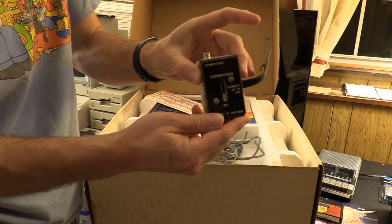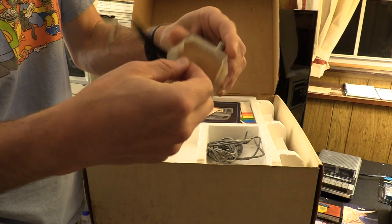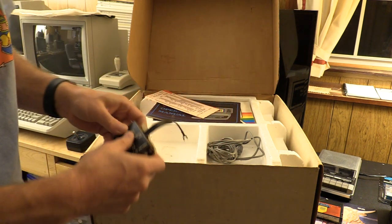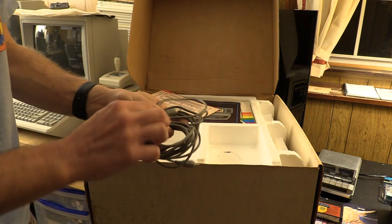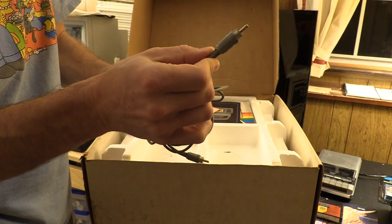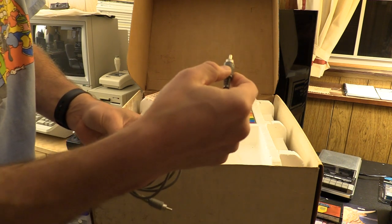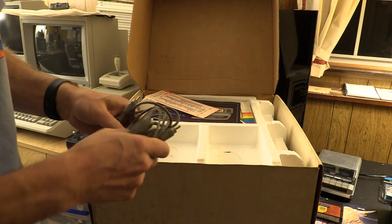Also in the box: the RF switch with adhesive on the back — I did try to run it, it does not work well, but I'm not going to use it. There's also a Tandy cable, a phono cable, not factory with the machine, but it is a Tandy wire and cable product — it has the Tandy Corp logo, made by Tandy Corp's wire and cable division.